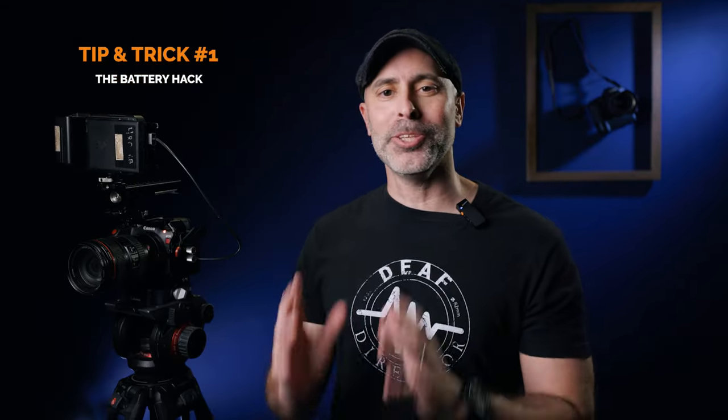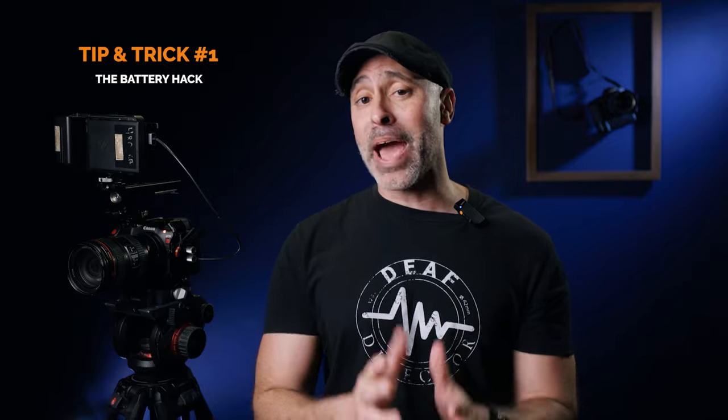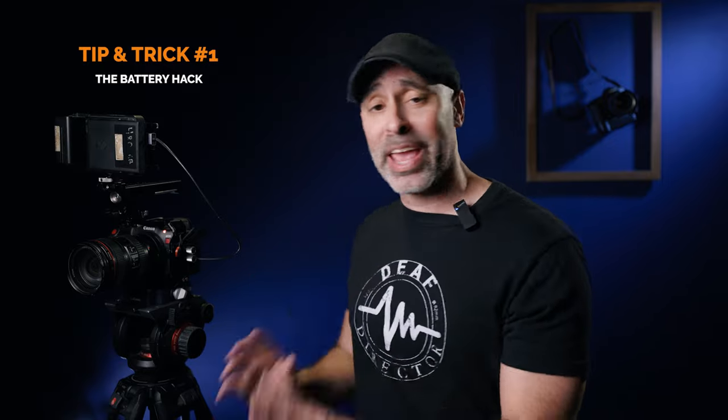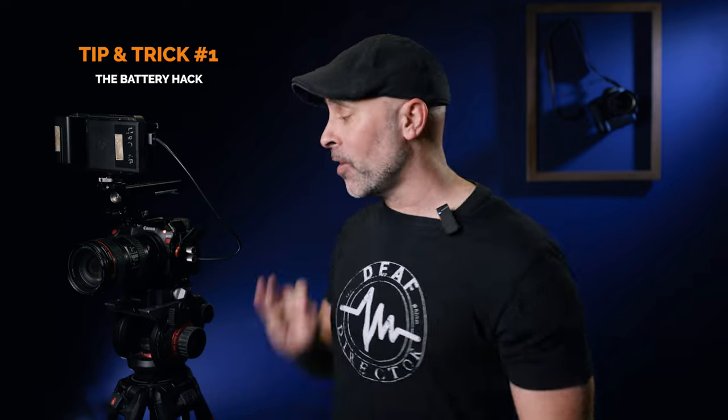So that brings me to my first tip and trick for the Canon R5C that you absolutely have to know if you want to use this camera: a battery hack that basically lets you greatly extend how long this camera can run. It's no secret that the Canon R5C's software is terrible with batteries, but did you know there's something you can do that will nearly triple your battery life on a single battery?